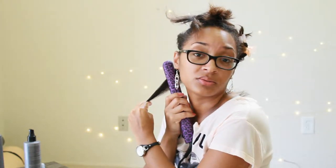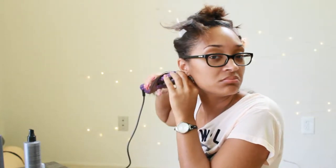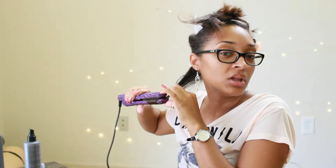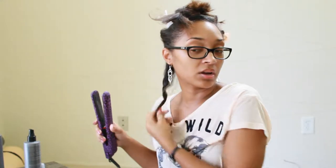Don't spray it too close because then it gets very oily and greasy. So you take the flat iron and flip it up 180 degrees, then just run it down. The slower you do it, the tighter the curl is going to be. There you have that curl — that's like a medium speed curl.